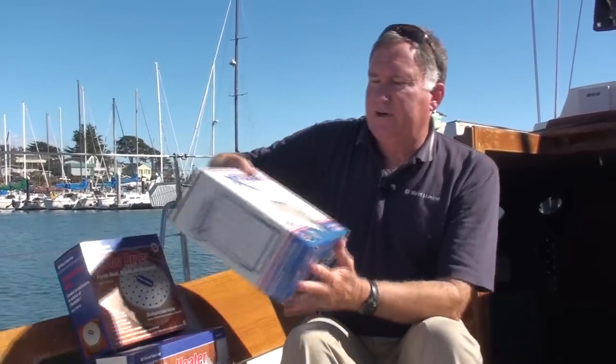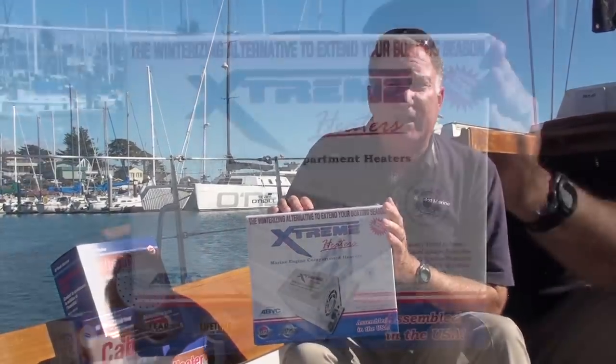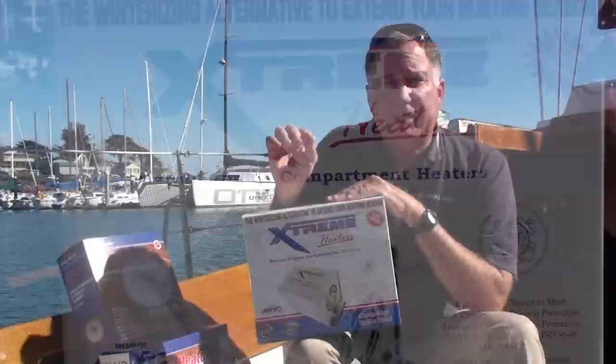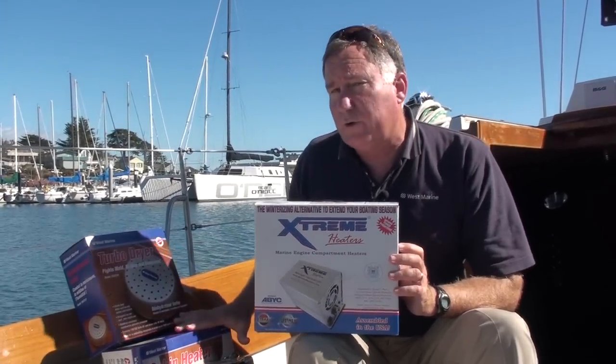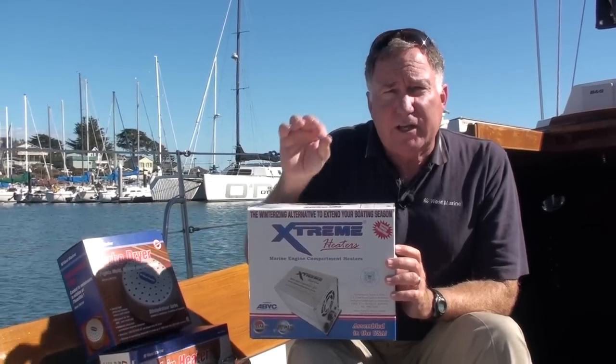There's one more type of winterizing heater — this is an engine room heater, in this case by Extreme Heaters. This is a relatively small electric heater, only about 300 watts of output compared to 1500 watts, but it's designed to run more or less all the time in your engine compartment.